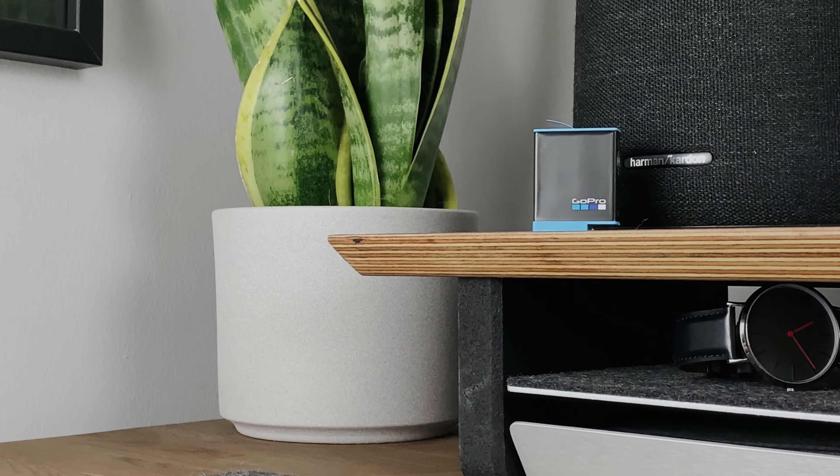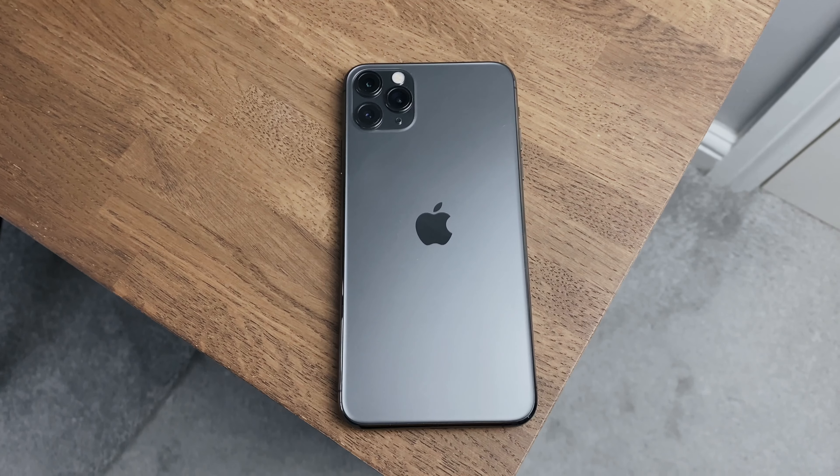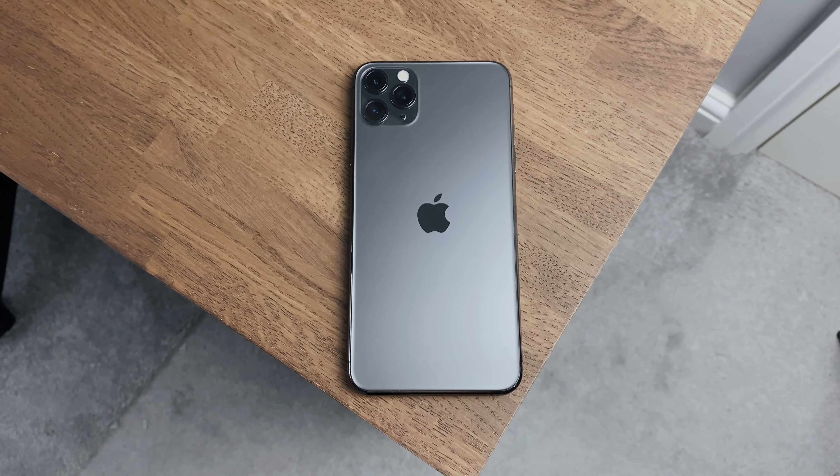One thing to note if you're coming from older GoPros: the Hero 9 is a lot larger in almost every way — it's bulkier and heavier. For me it's not really a problem because I have nothing to compare it to, and having been using my iPhone 11 Pro Max to record most of my videos, this thing feels tiny in comparison.